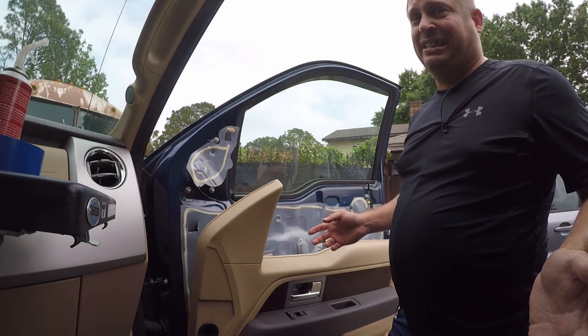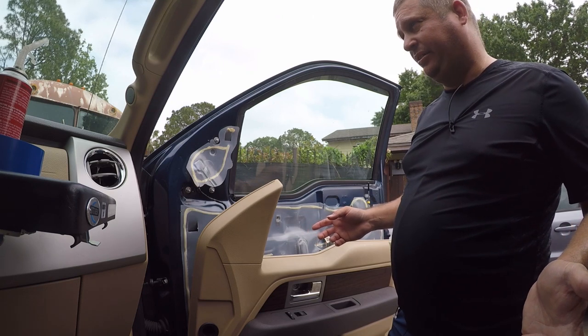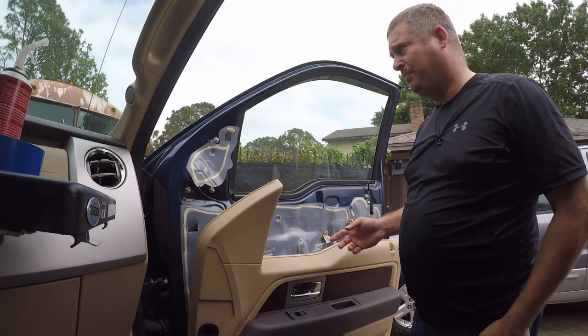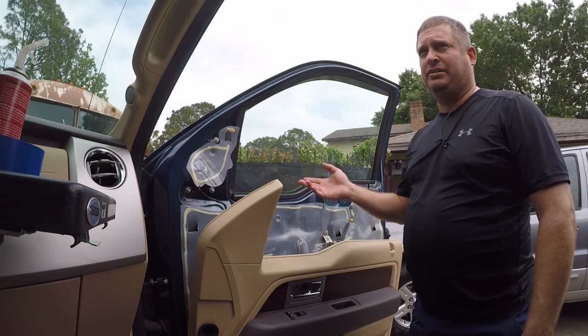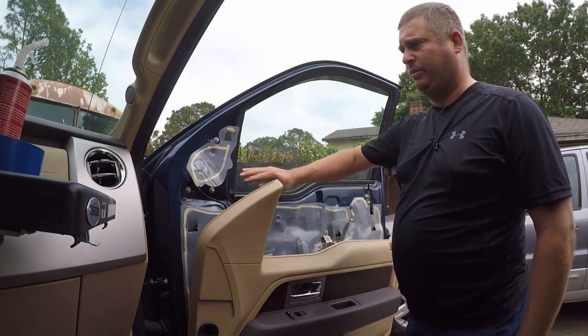These were dearly expensive — I think I paid $750 for the mirrors and another $100 worth of touch-up paint from paintscratch.com. That's expensive, but I've always wanted these mirrors to match because that's a Lariat feature, so I'm really happy with the end result overall.